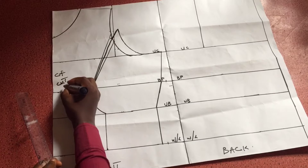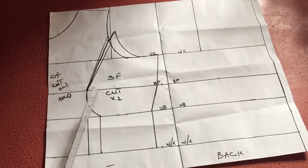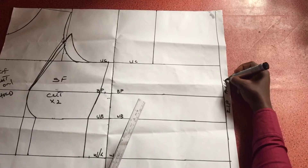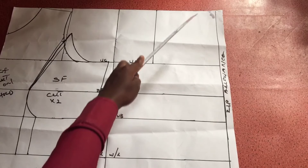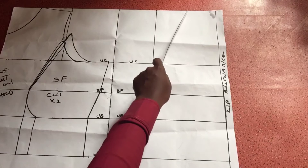This is my center front — I'll be cutting it on fold — and this is the side front, cutting two pieces: one for the left and one for the right. Moving over to the back pattern, I have about one inch left out which I'll be using for the zip allowance. That demarcation between the front and the back is where my side back will sit.